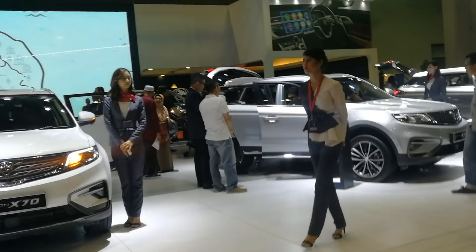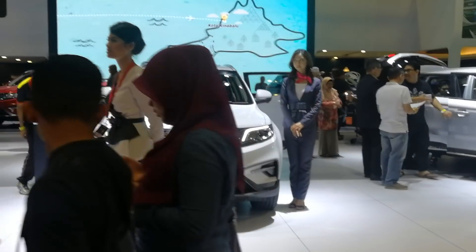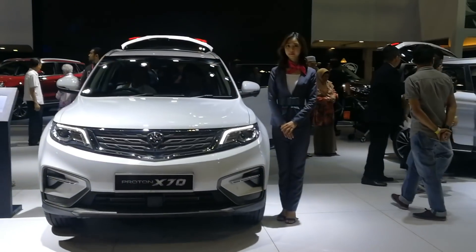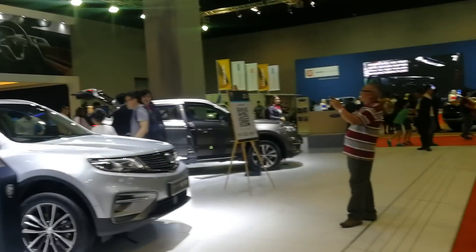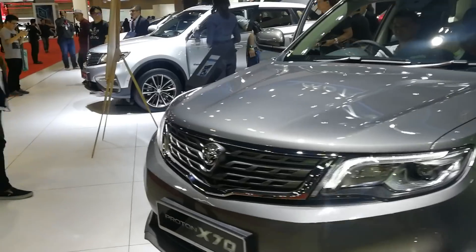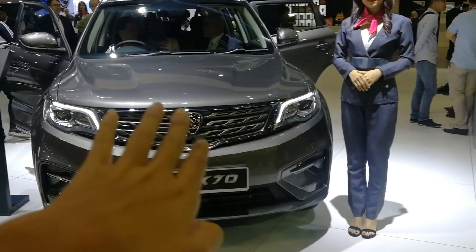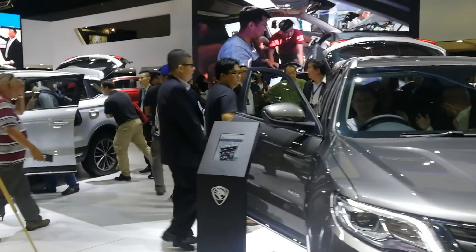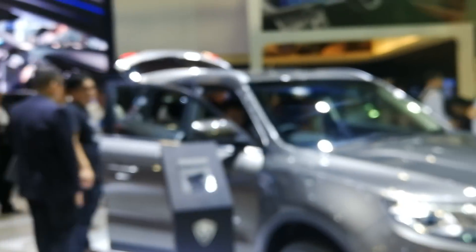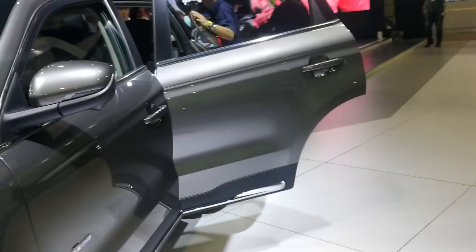There are two variants of the Proton X70 - the Executive and Premium. The Executive is the one without a sunroof, with less features. A lot of design-centric things here are due to Malaysian design - for example, the weaving on the front. And if you go inside, look at the side door panels. Let me just take you there!